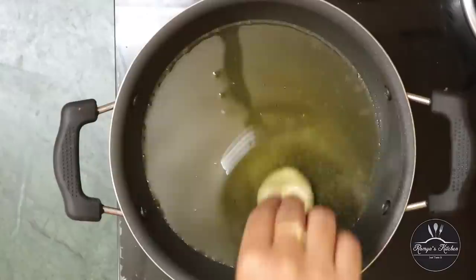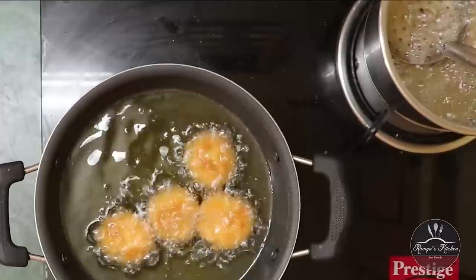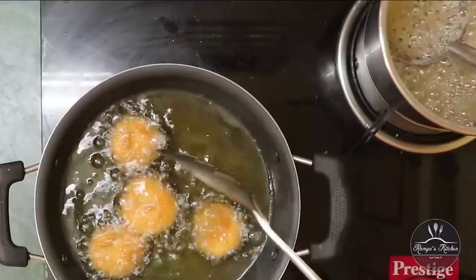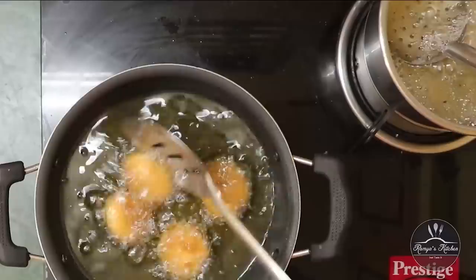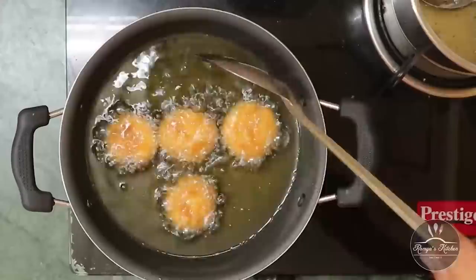Now let's have some bathusha. Now we will just add some of it. After that, we will make some bathusha. Let's add some sugar syrup in the water. Now we have a golden brown color. If we add a golden brown color, we will add sugar syrup.